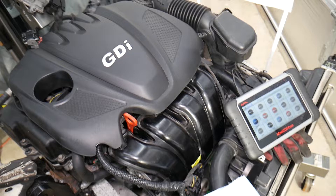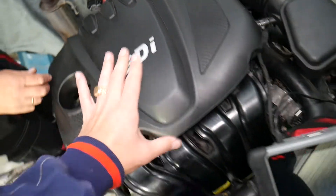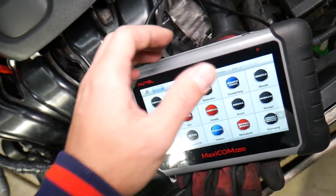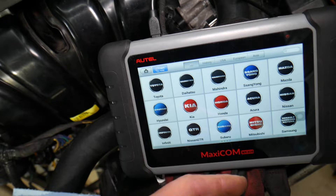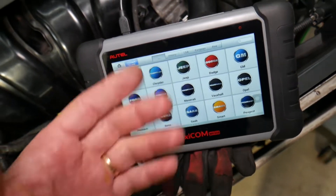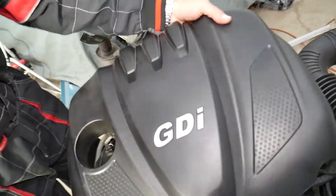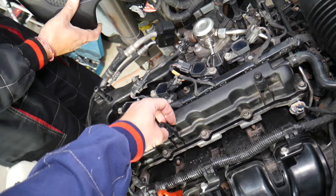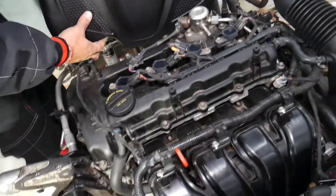Now let's get started. We're going to remove the upper engine cover. Many of you ask what computer we use for diagnostics — I'll put the link in the description; it works on Kia and almost any car. Pull the upper engine cover and make sure the bushings are still installed on the cover, because if they come loose and get stuck on the posts you won't be able to reinstall the cover.